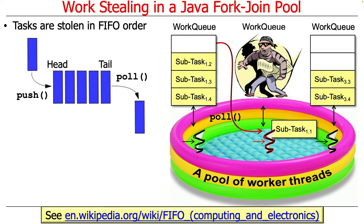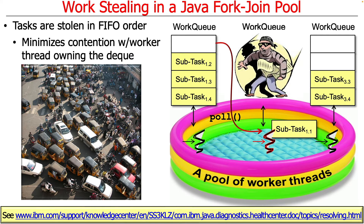Now here's the important thing. Unlike adding and removing elements on a worker thread's deck, which uses LIFO — last in, first out — ordering, when threads steal tasks, they steal in first in, first out order, or FIFO order. You push things on the head and take things off the tail when stealing. FIFO is typically what a queue is like; LIFO is typically what a stack is like. We do this to minimize contention with the worker thread that owns the deck.